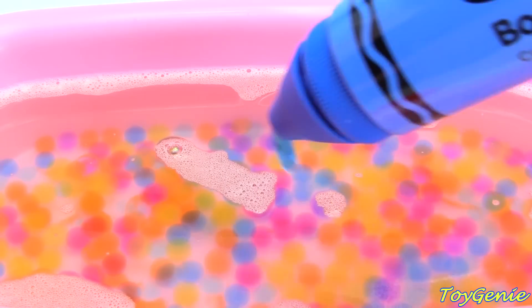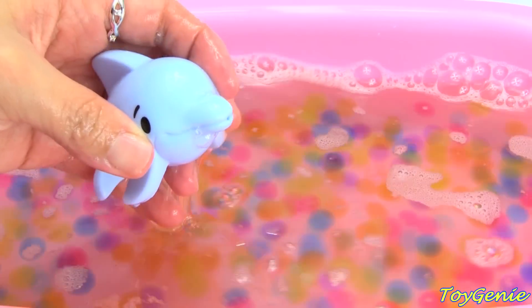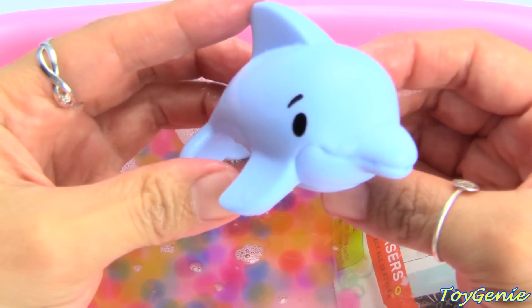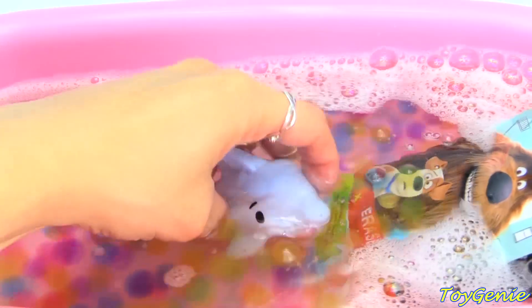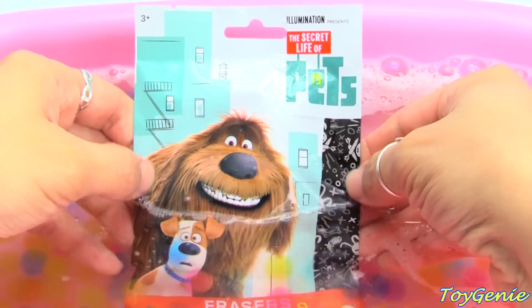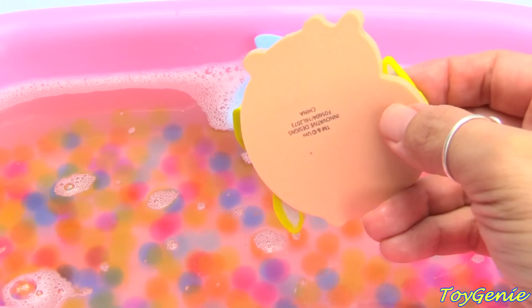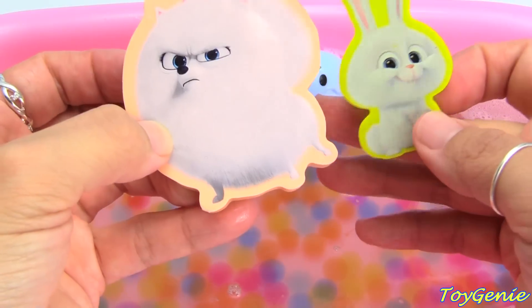Let's try blue again. What do you think we'll magically get? We got Buddy! Super awesome. He's gonna go diving for a surprise and he got the Secret Life of Pets Erasers. Let's see what erasers we get. Who are they? Take a guess! We got Gidget and Snowball!